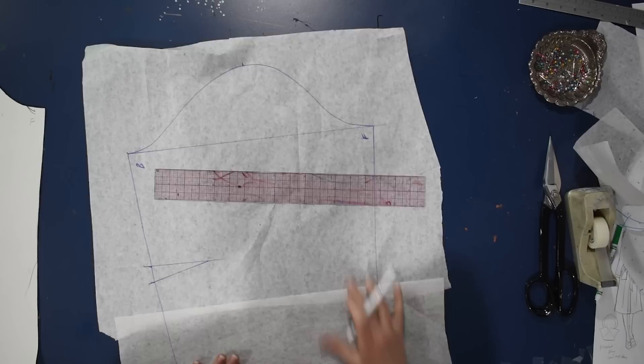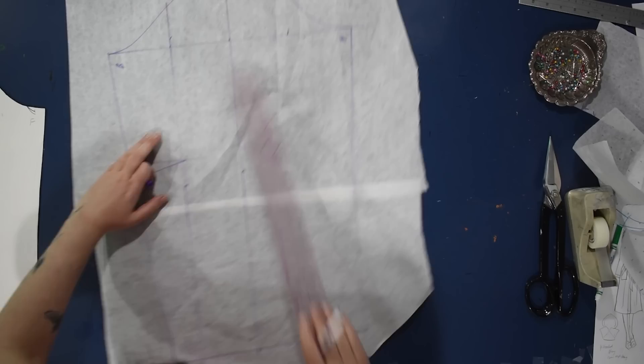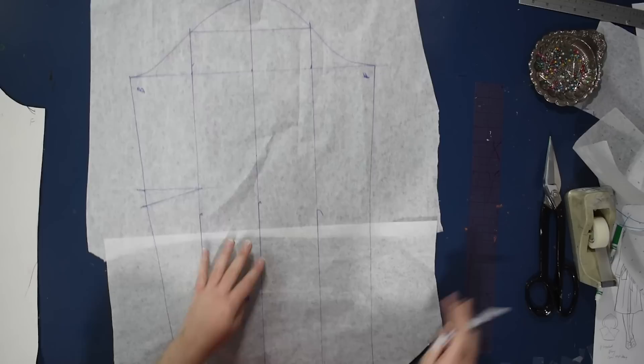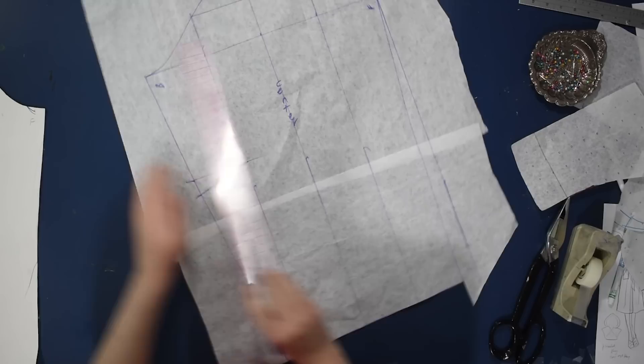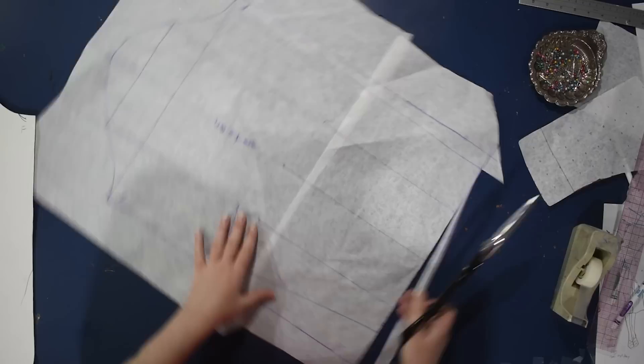Here's the tracing of my standard sleeve. I'm going to separate that into four equal parts because I want to make this a little bigger all around, just so it fits into the armhole that I lowered and widened. Since I lowered the armhole about an inch and widened it about an inch for both front and back, the sleeve needs to be widened as well so it'll still fit in there. I'll straighten off the sides to make a slightly bigger sleeve, ignoring the elbow dart for now. I'll link my standard sleeve drafting video in the card.